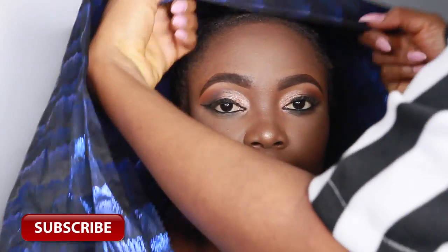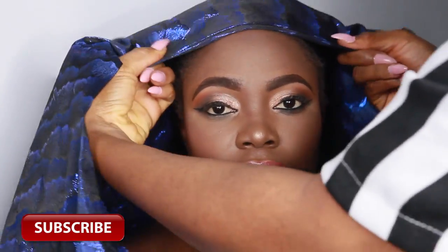Hey guys, welcome back to my channel. I'm going to get straight to the video today because you guys have been requesting this video a lot, and this is how to tie the fan galley.